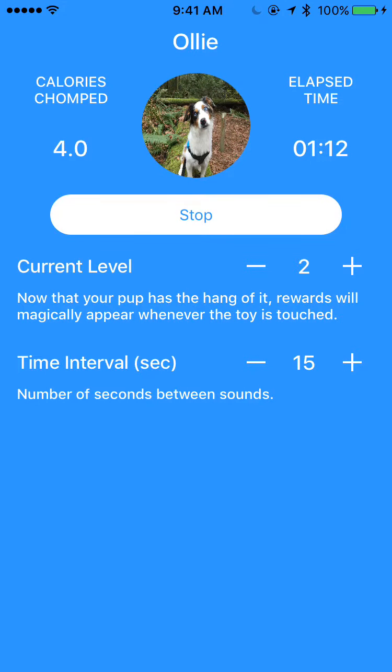It's going to keep going up because these treats, as they're entered, are one calorie per treat. And you can see the elapsed time, so you can keep track of how long your dog is playing and how many calories they earn.